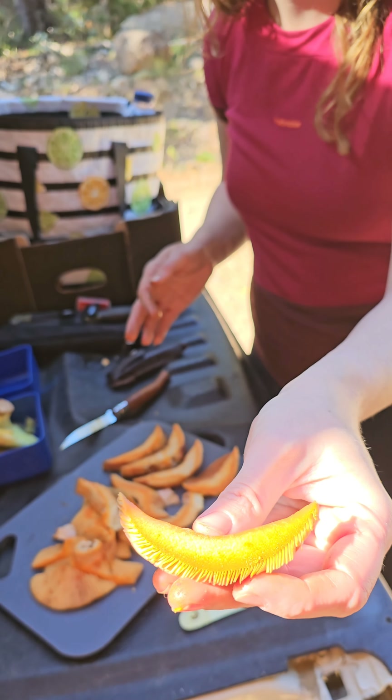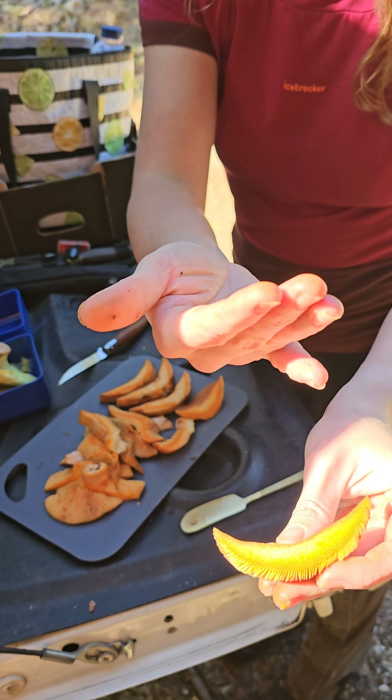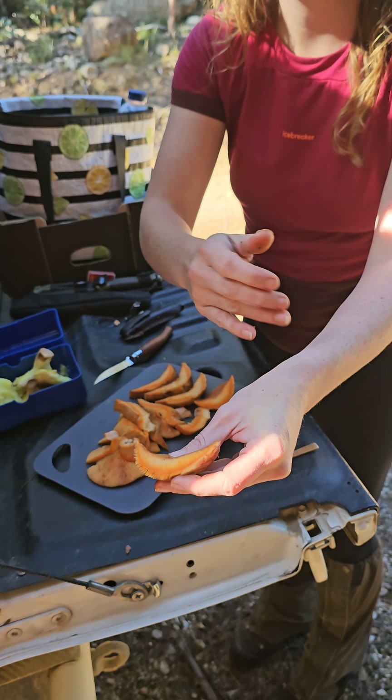Interesting fact: they are going to make your pee orange — don't freak out! You can see just how orange they are — you really can't get that one wrong.